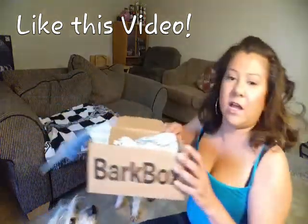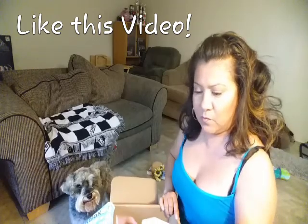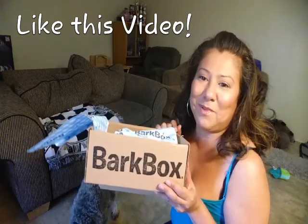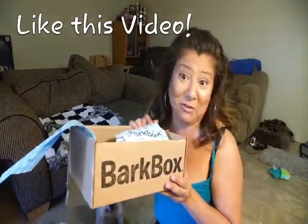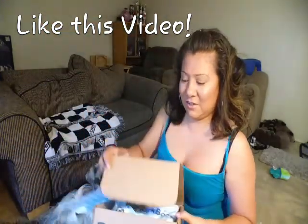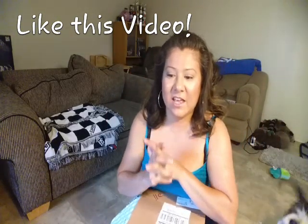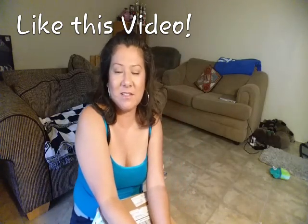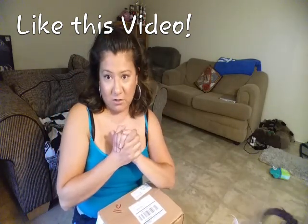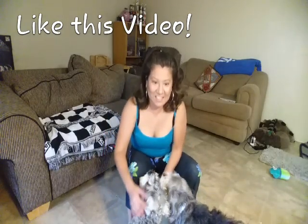So that's what we got in our BarkBox. We got another BarkBox — if anybody knows what month this was for, let me know, because I got two boxes in the month of May. I'm not complaining because I already paid for them, so bring it on BarkBox! Thanks for watching — subscribe below. We hope you guys have a wonderful week and weekend. We had so much fun opening up the boxes this week. I'm also going to be doing some recipes for you guys, so please continue to keep watching. Goodbye from us to you.